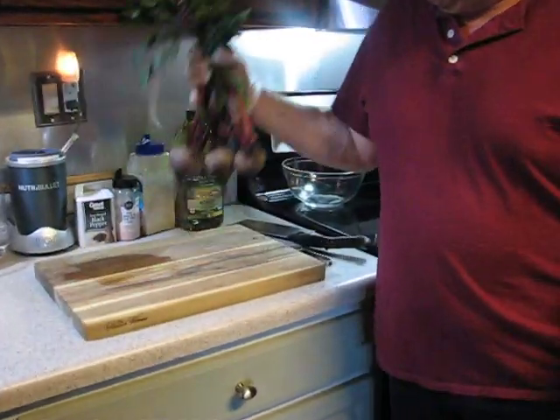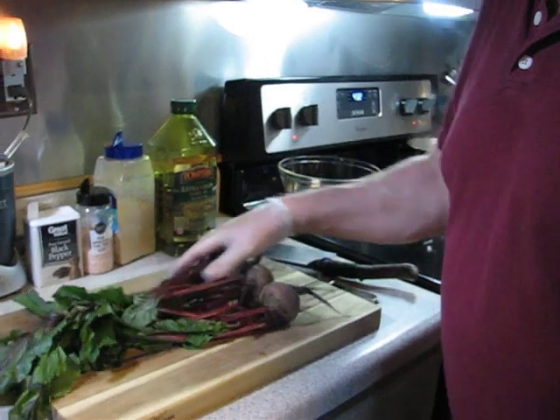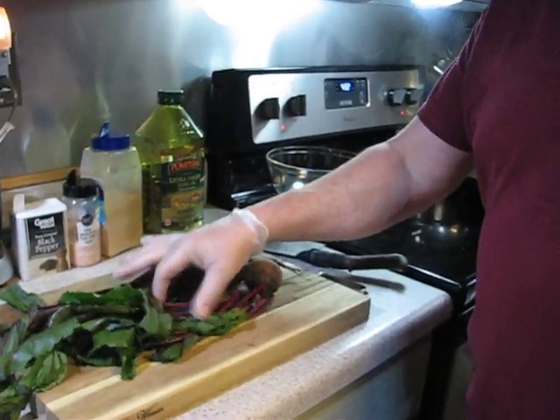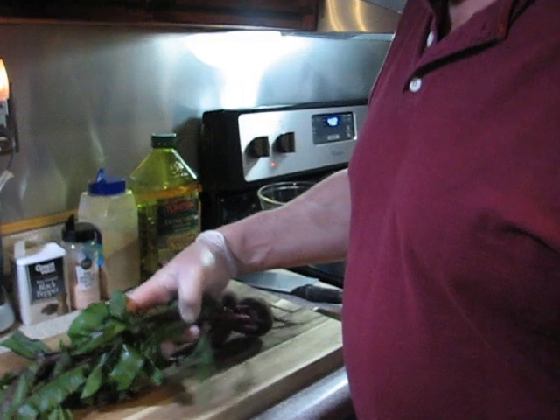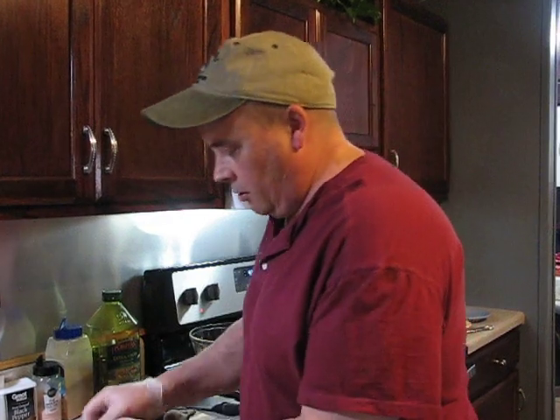What's up YouTube? Thomas back again with another video. Today we've got beets. I know you're excited. What can we do with beets? I've only had them in the can. Saw these in the garden today so I picked them, and I thought I'd just try a few little things with them.